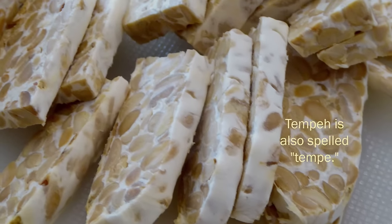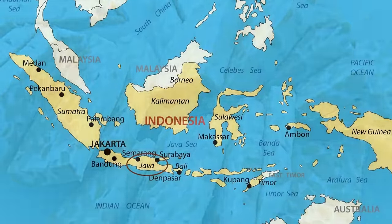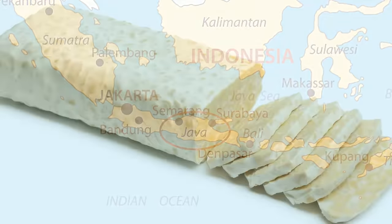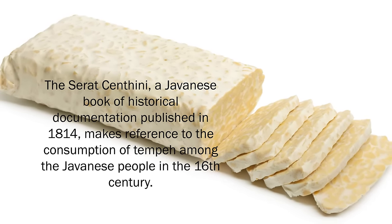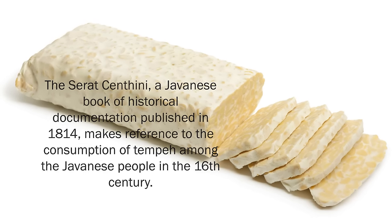Tempeh, which is also spelled tempe (T-E-M-P-E), is known to have originated from the Indonesian island of Java, one of the main chain of islands located next to Bali. The Surat Centini, a Javanese book of historical documentation published in 1814, makes reference to the consumption of tempeh among the Javanese people in the 16th century.